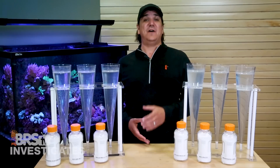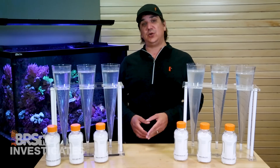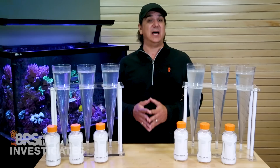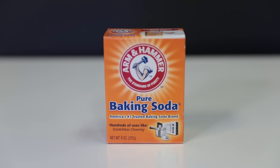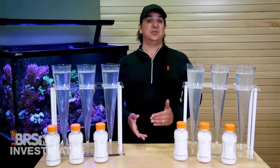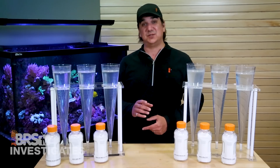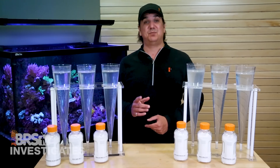In the first episode we found there was certainly a difference between food grade and pharmaceutical grade alkalinity for those that want to use the best available option, but a simple box of Arm & Hammer food grade baking soda performed remarkably well. We also found that the tech grade option was unacceptable for a reefing application, and even one of the bulk options marketed to the reefing world was pretty marginal.